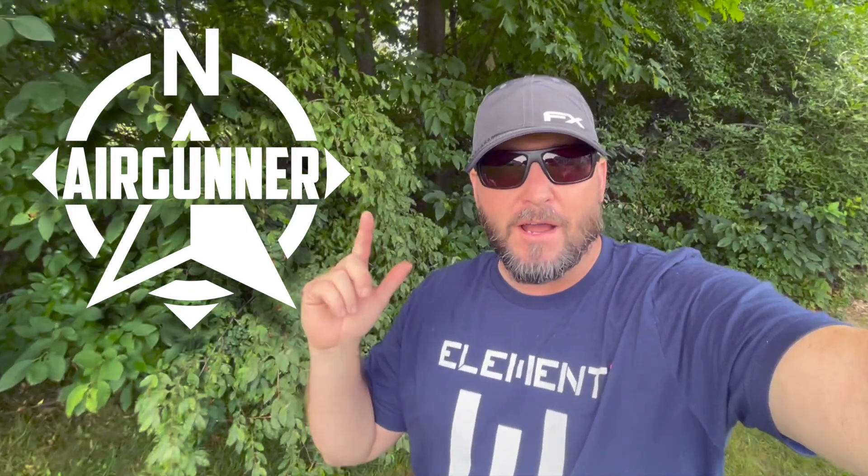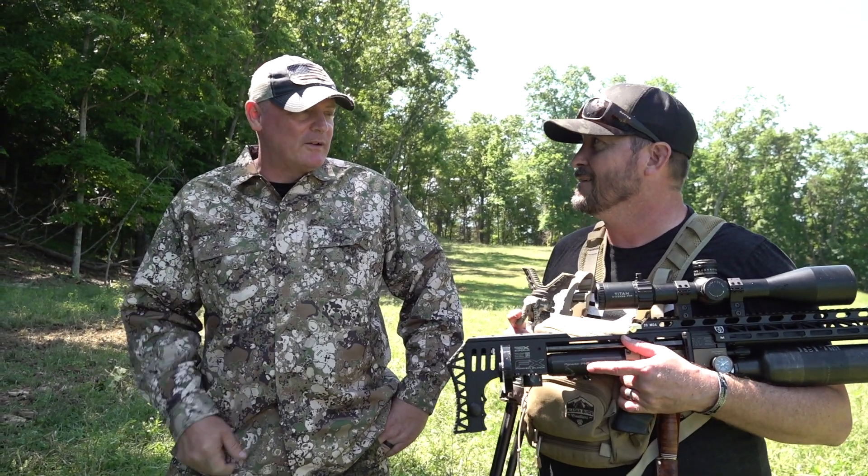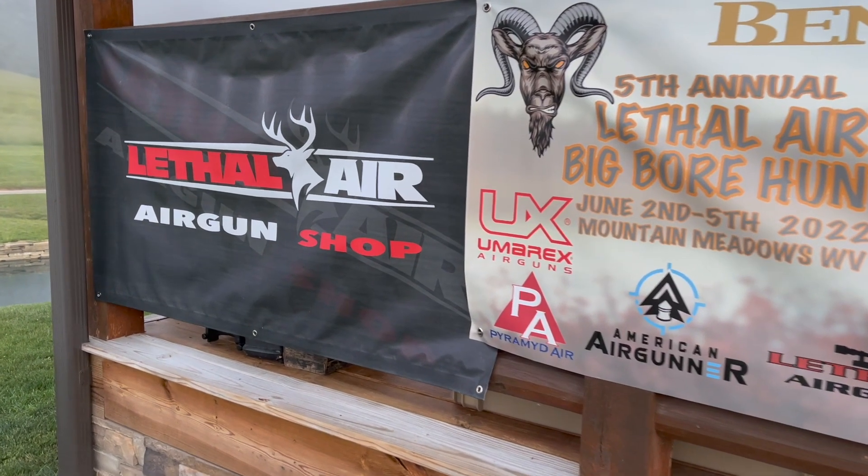Hey everybody, Chris with Up North Air Gunner. Today we've got a really exciting video for you. Last month, Rick Ream and I went out to West Virginia for the Lethal Air air gun hunt and it was absolutely epic.